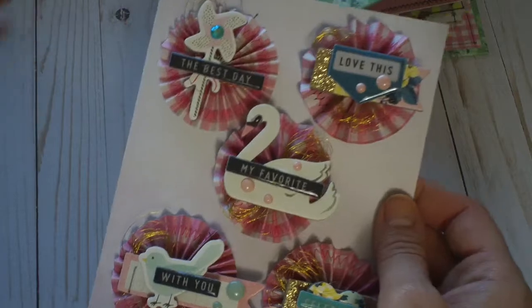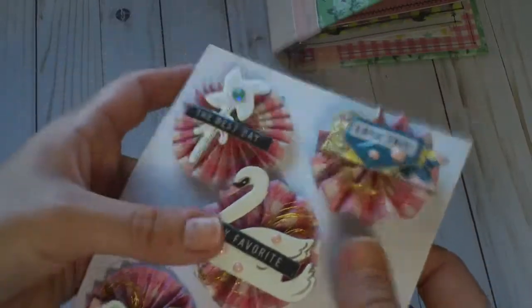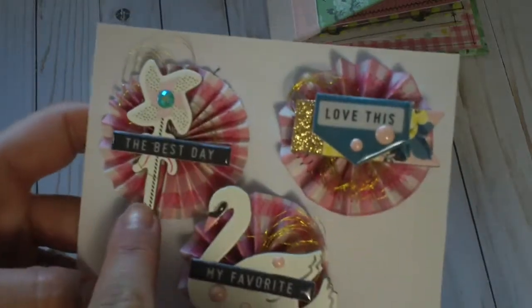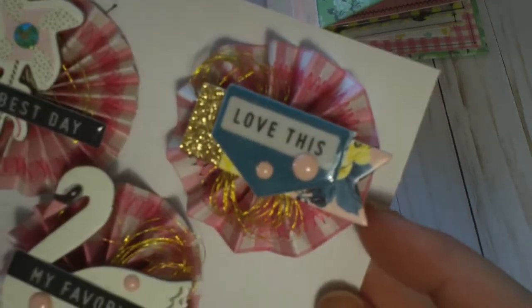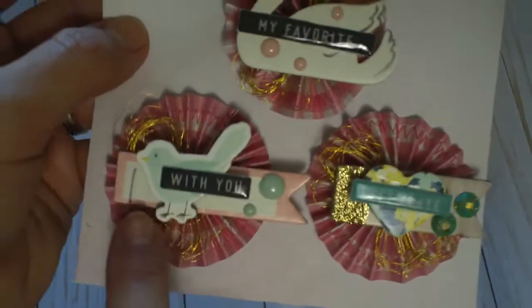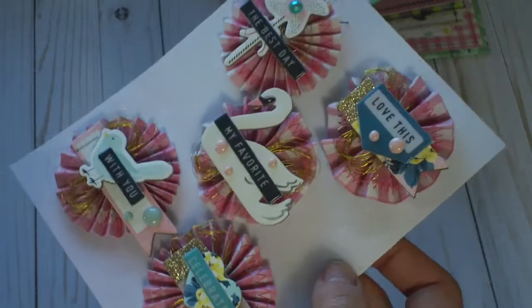I made two different kinds of rosettes: one scored every half inch and one every quarter inch. I prefer the quarter inch ones because they're more flat — when I glue things on them it works better, though it depends how dimensional you want them. The first has a cute pinwheel that says 'the best day' with thread. Another is layered and says 'love this' with a swan I've been hoarding forever. Then there's 'celebrate' with gems and gold thread, and one with a little banner and a birdie. I zig zag stitched all along the edges of the rosettes.